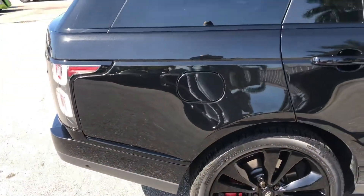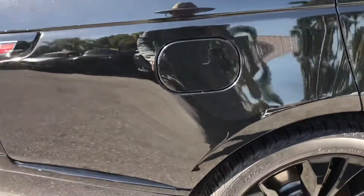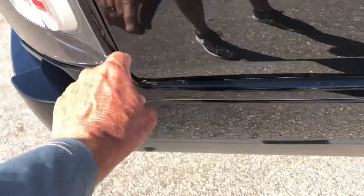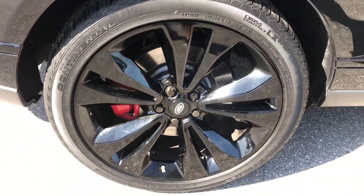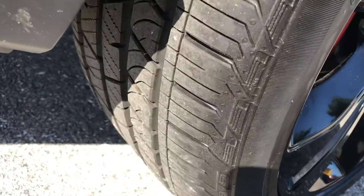A couple of nicks in the door, inside the door here. Coming to the rear quarter panel on the passenger side. A little nick there, and a little nick here by the gas lid. Nothing else there. Let's take a look at the tire and the wheel — looks good, good tread left on the tire.